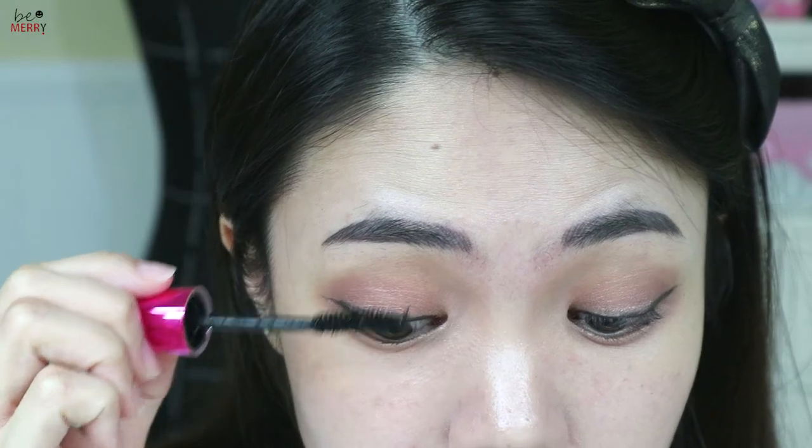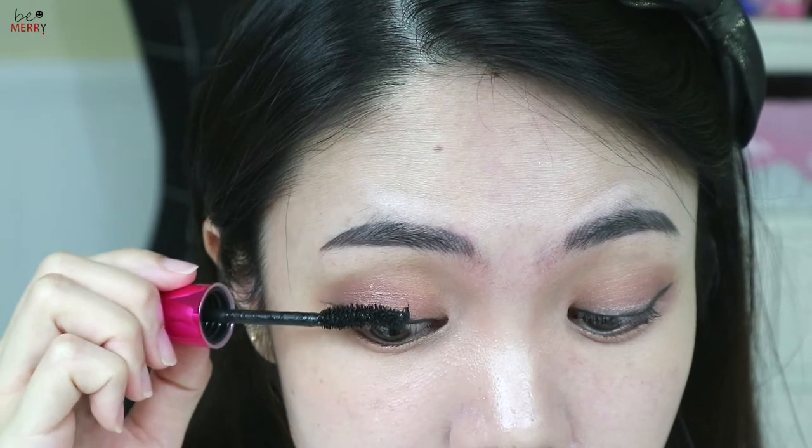After curling your lashes, apply mascara onto the upper and lower lashes.